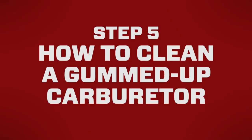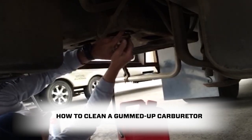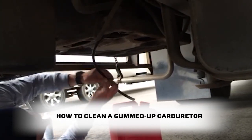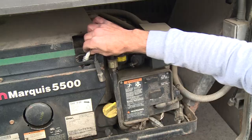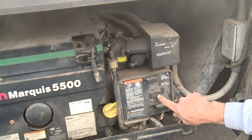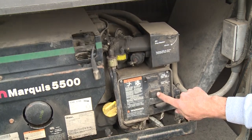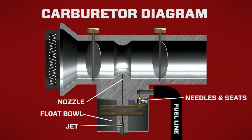Step five is how to clear out a gummed up carburetor. Here's how to clear a gummed up carburetor on a generator that starts rough or won't run. Follow the same instructions as step two and three, except drain the carburetor bowl and remove the spark plugs. Then crank the engine with the plugs out to draw the high concentration of Seafoam through the carburetor passageways. Once you've drawn the Seafoam mix through the carburetor and into the chambers, let the engine sit with the plugs removed for one to three days. After a long soak, all those carburetor passageways should be cleared out.